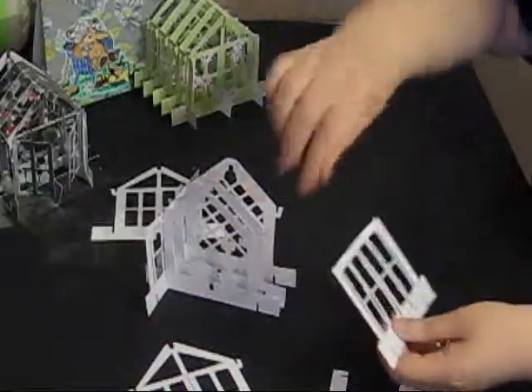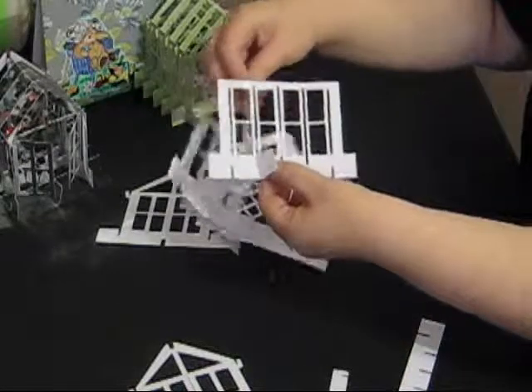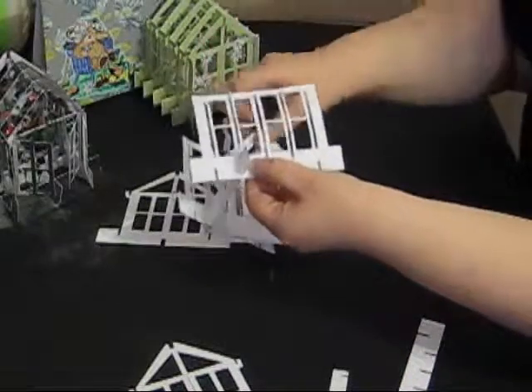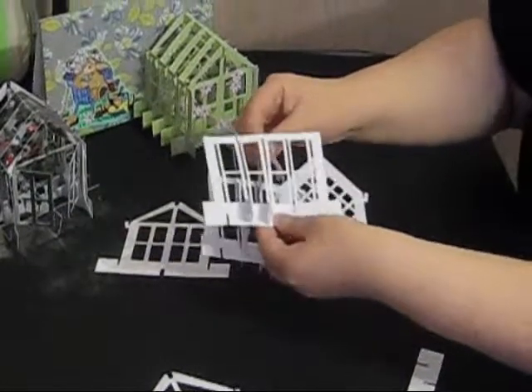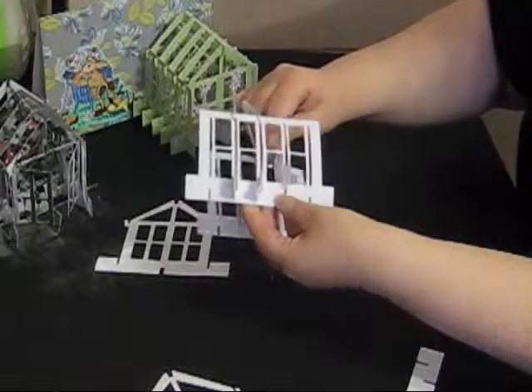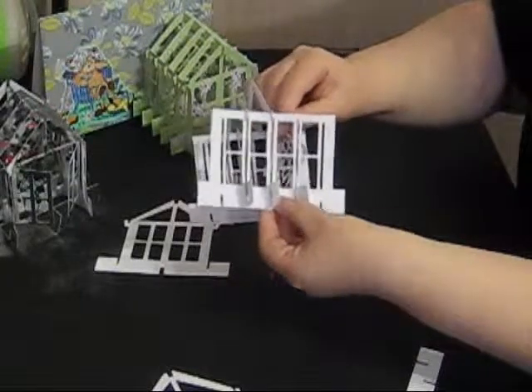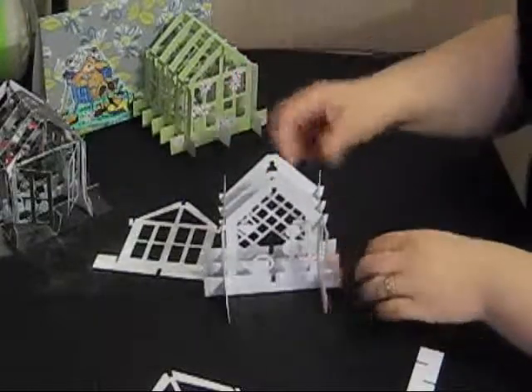I'm going to do exactly the same at the other side — put one section through the bottom and hook under at the top, the next section through the bottom and hook under at the top, and the last section through the bottom and hook under at the top. So I then have the middle of my greenhouse.